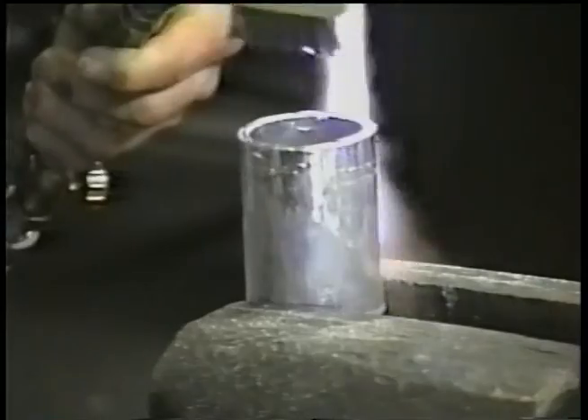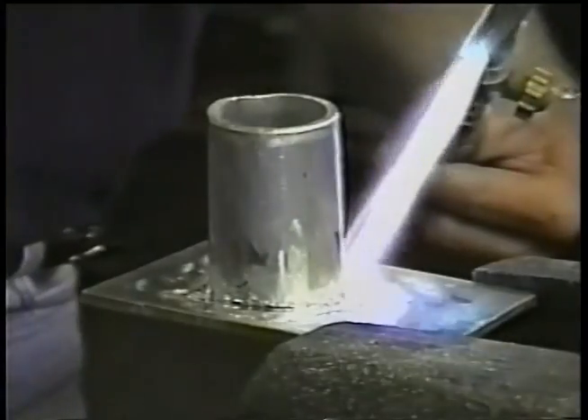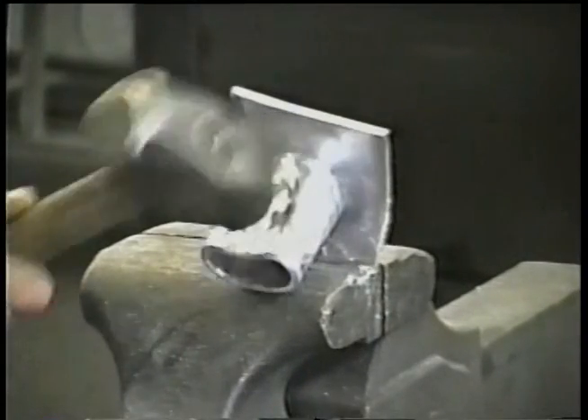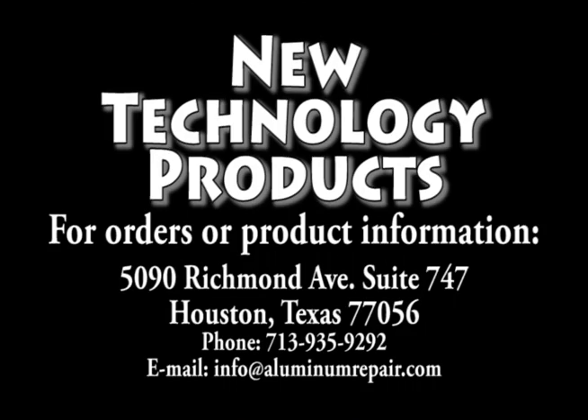HTS-2000 will save expensive parts, reduce costly downtime, and increase the profits of any repair shop. HTS-2000 truly is aluminum repair for the new millennium.